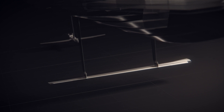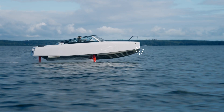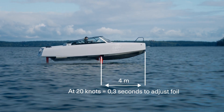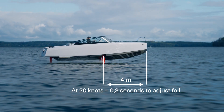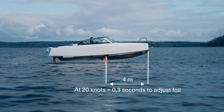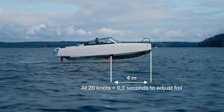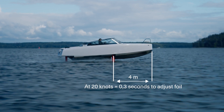There are many foil configurations you can use. We have chosen to put the main wing amidships on the boat. That means the sensors sitting in the front report the water surface below them before we actually get to the wing. So we can use the time — at 10 meters per second, roughly 0.3 seconds — to control the boat in a way that would otherwise not be possible.